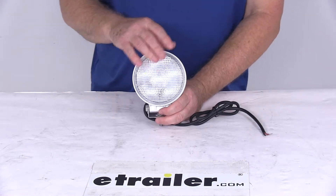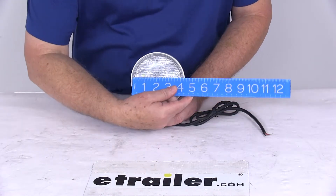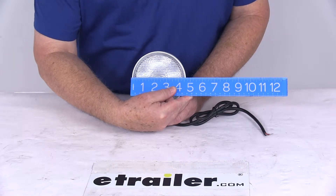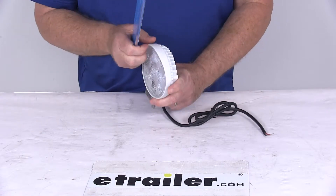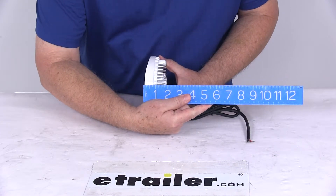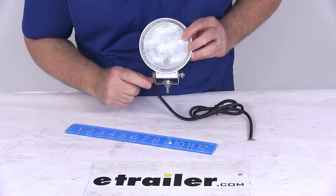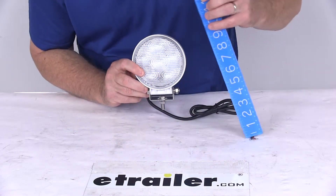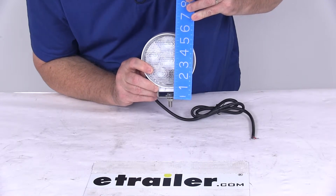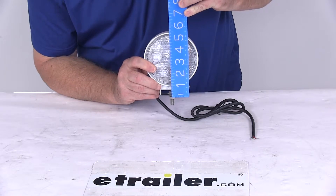Now let me give you some dimensions. The diameter is right at 4 and 5/8 inches. The depth at the widest point, up at the top, is right at 1 and 3/4 inches deep. And the height, measured from the mounting bracket to the top once it's installed, is right at 5 and 1/4 inches tall.